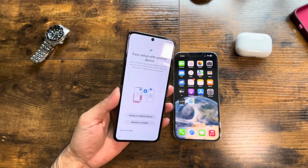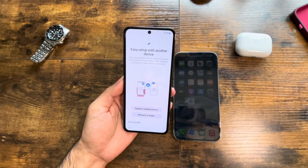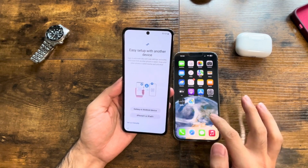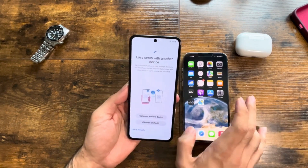Hi there! As you can see, I just bought this phone — the Z25. I'm trying to move all my stuff from my iPhone 13 Pro Max to my new phone, so let's go together and see how to do it.